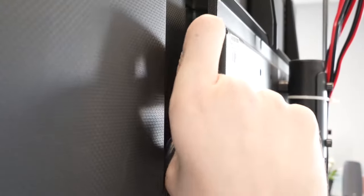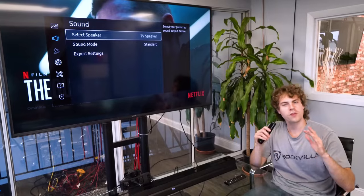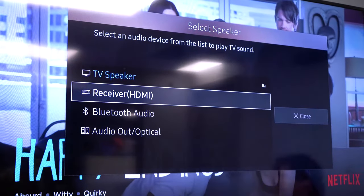There are many different ways to connect the TV to the sound bar, including HDMI Audio Return Channel. For that setup, take your HDMI cable and plug one end into the HDMI ARC port on the back of your TV, then plug the other end into your sound bar. The most important part of this setup is going into the sound settings of your TV and switching the output to HDMI.